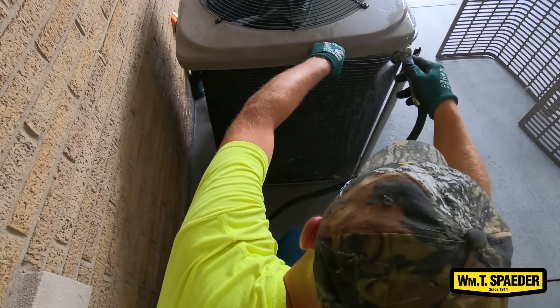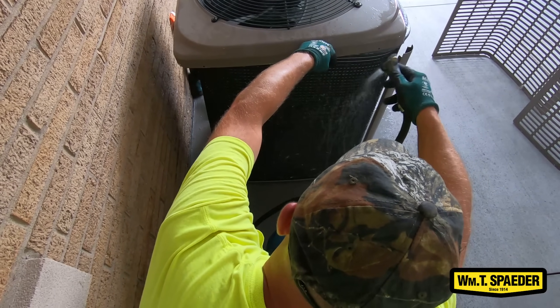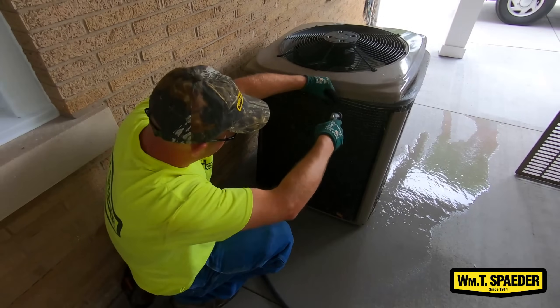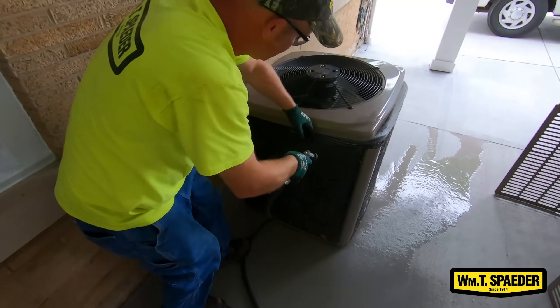I encourage my customers to clean at least once a month, especially when the unit is sitting outside. When these coils are dirty, it doesn't cool properly the way it should.